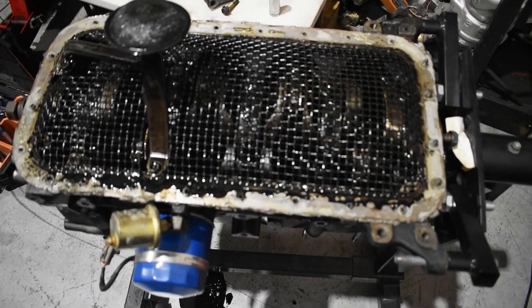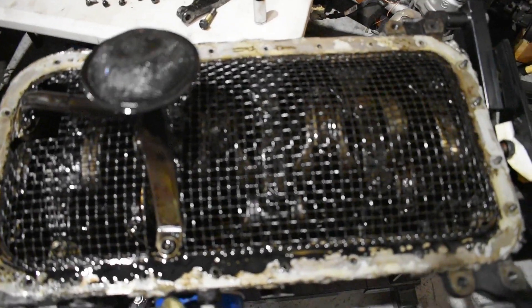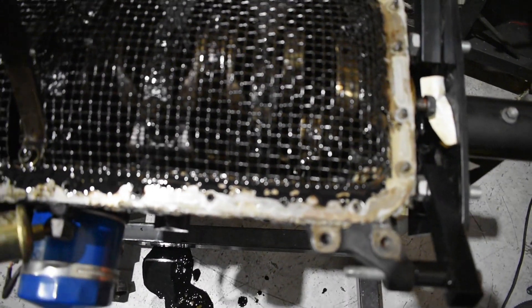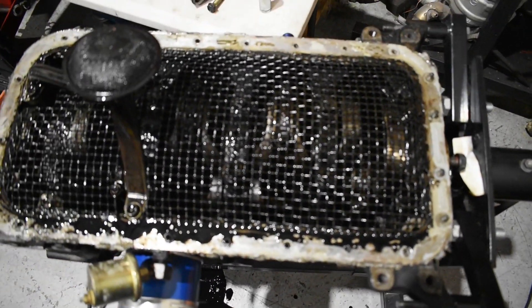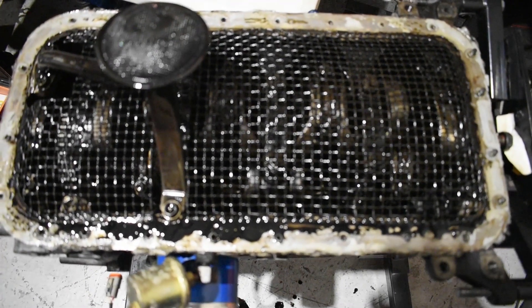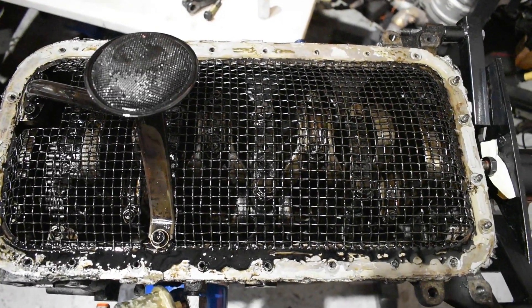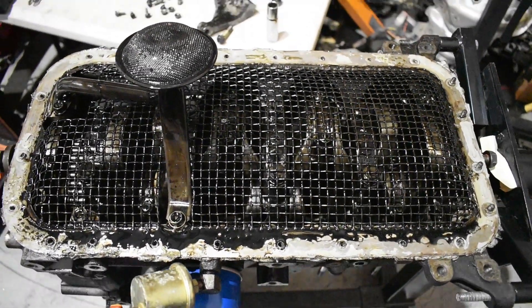So that looks like some kind of windage tray design under there. I'm not sure where that came from or who made it — it was on the engine when I bought the car. Anyway, we'll rip it off and keep going.